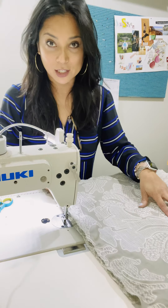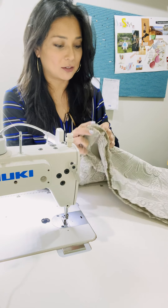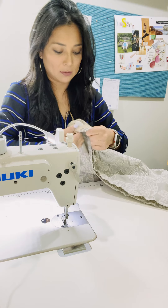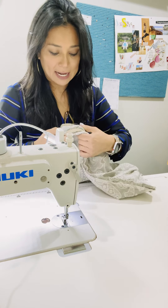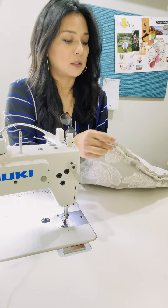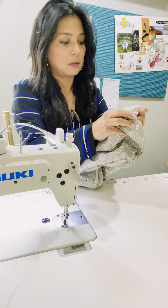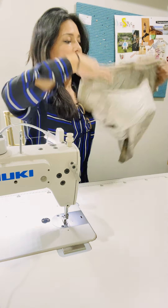Okay, now we're ready to turn our pillow inside out, and I love this because you get to see the final product almost. We're going to turn it inside out. I like to pull the corners first so they're nice and sharp — I pull my corners and then kind of pull the fringe so it's nice and sharp. Now the pillow is turned right side out.